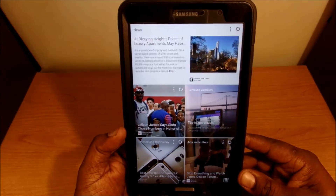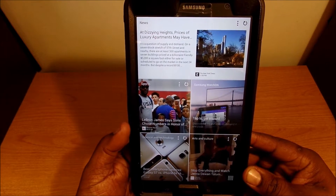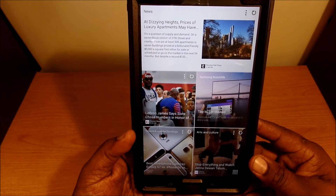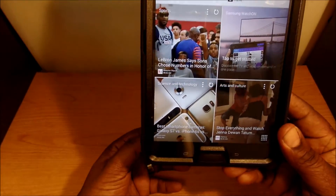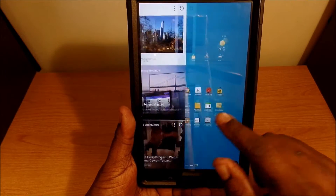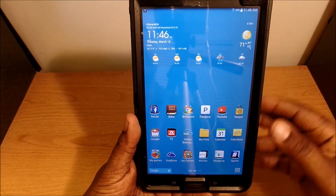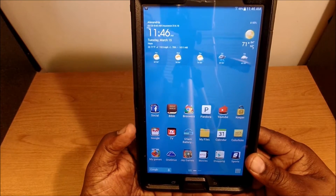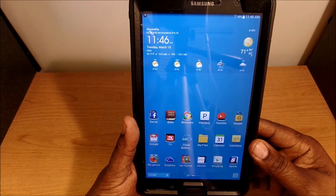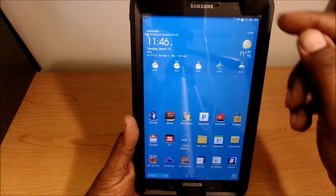If we go to the left, this is the Magazine app that they have on here. I use it pretty regularly — I like the sports part of it and also the science and technology section. It comes in pretty handy. Back on the main home screen, at the top I have the Transparent Weather app. I put this on just about all of my Android devices because I like it — it gives you a lot of information and it's pretty customizable.